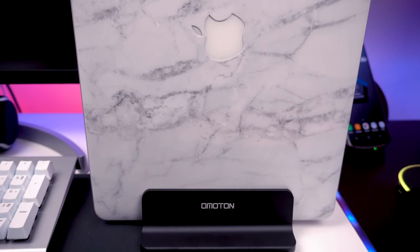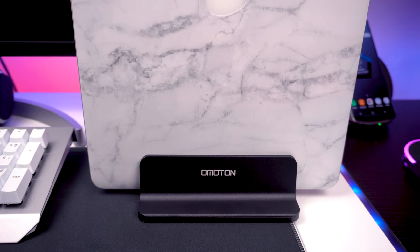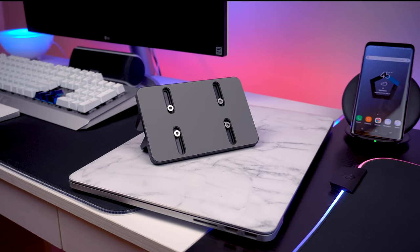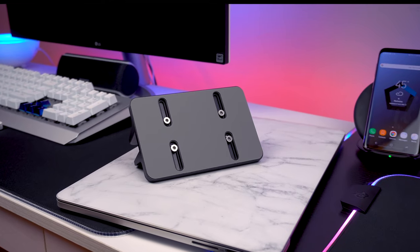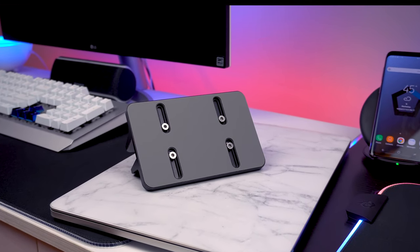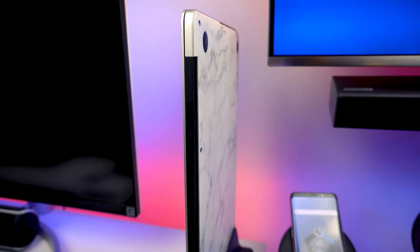The stand for the MacBook is from Omoton, about 20 bucks on Amazon. What I like about it is that it's adjustable — you can fit up to a 17-inch laptop with no problem. It's aluminum, giving it a nice premium feel. I have my MacBook Pro standing vertically on the stand because I think it looks better and saves desk space. If you're worried about thermal issues, the fans are on the side of the laptop, so it's fine.